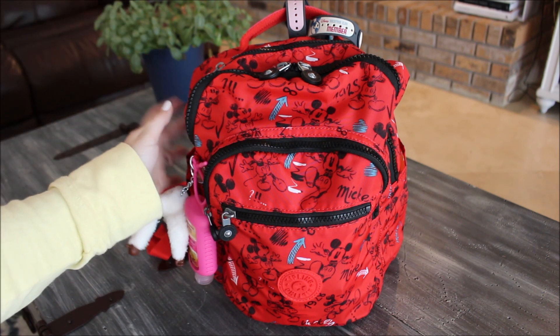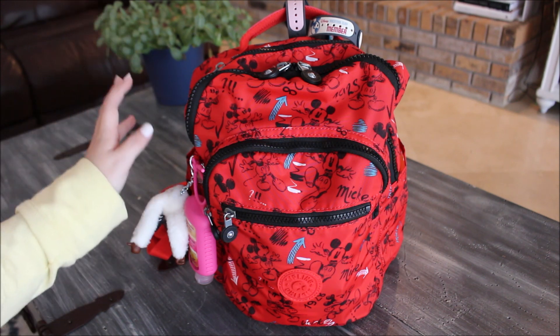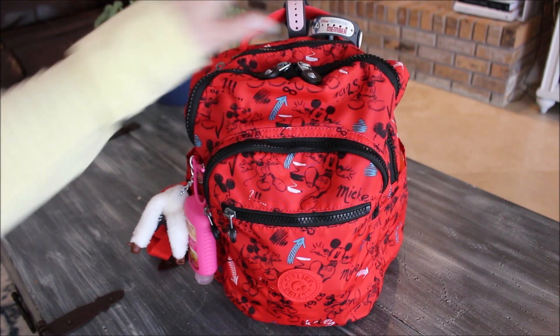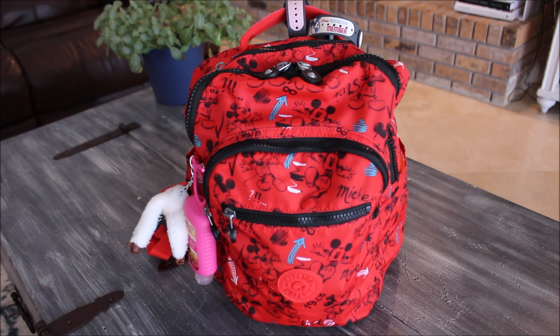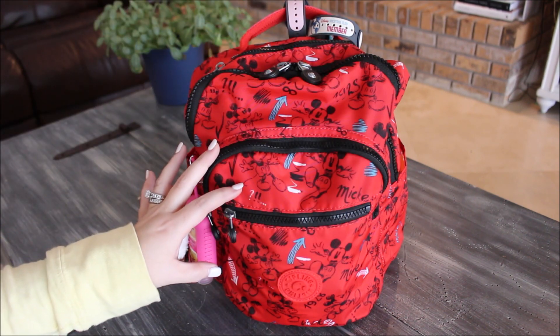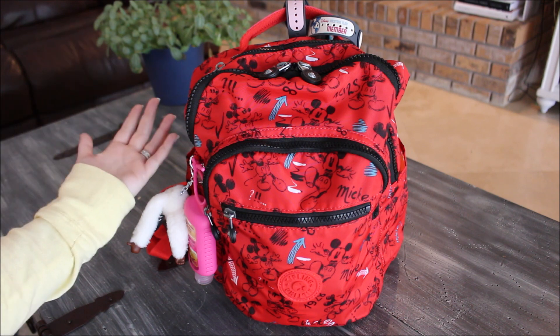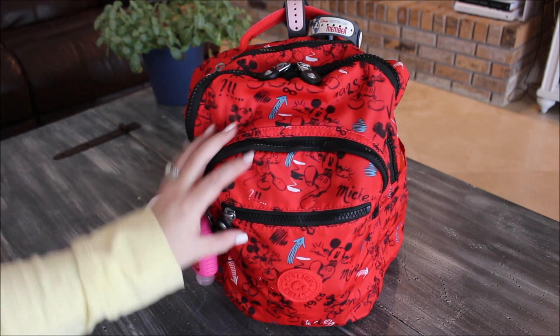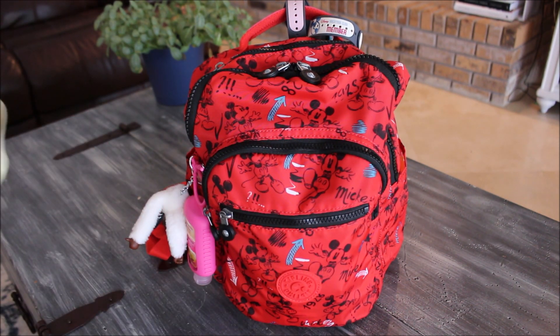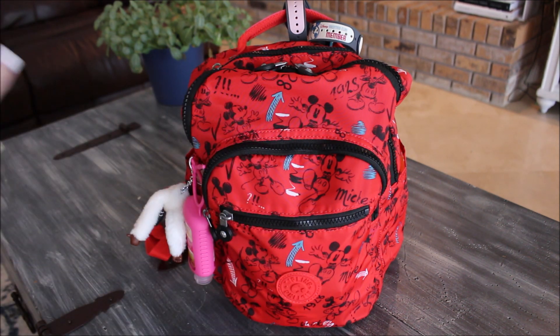There is a Kipling store down there, and they had a line of different Disney and Mickey bags. I wanted a traditional Mickey or Minnie bag to carry to the parks, and when I saw this one I knew I wanted it because it's the perfect size. I love the bright vibrant red color and the chunky zippers that all the Kipling bags have. The material is a really nice water-resistant material, and I've carried it now three or four times to the park — just a really perfect size.